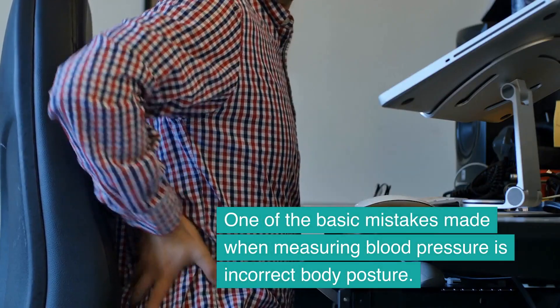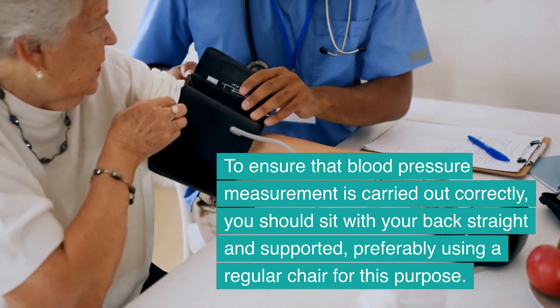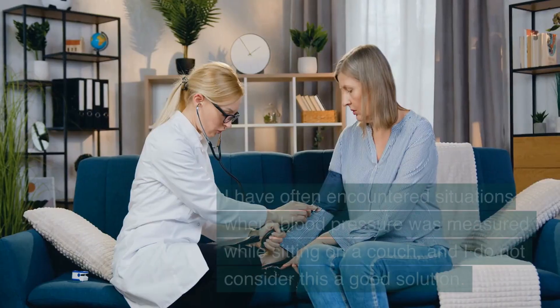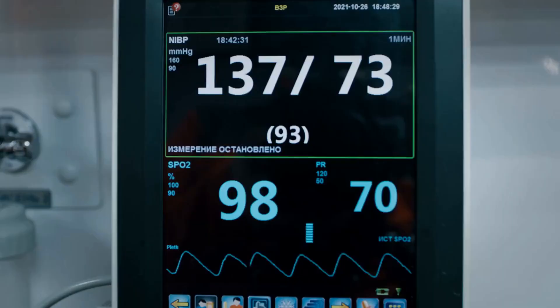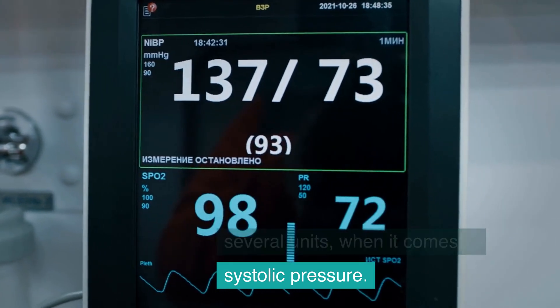One of the basic mistakes made when measuring blood pressure is incorrect body posture. To ensure that blood pressure measurement is carried out correctly, you should sit with your back straight and supported, preferably using a regular chair. A slightly hunched or unsupported back can give a result higher by even several units when it comes to systolic pressure.